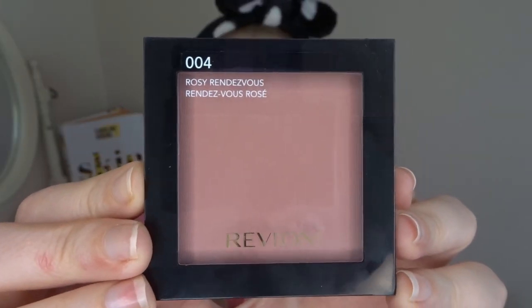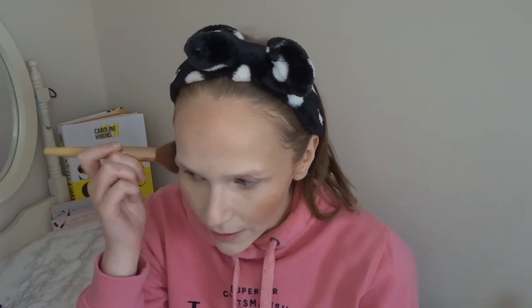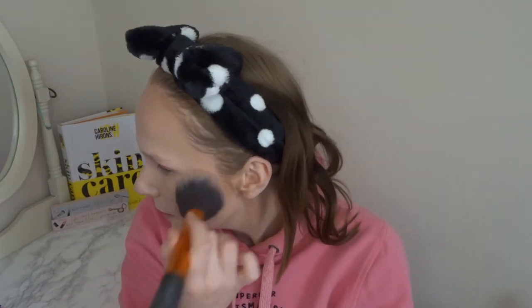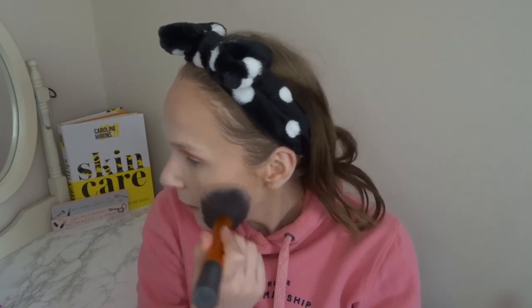The blush I'm using is this one by Revlon. I don't actually have a blush color like this in my collection. I take a blush brush and — okay, that is really pigmented! I'm trying not to look like a clown. My makeup just doesn't seem to go well every time I film videos like this, but this video is going up anyway. That blush is really pigmented — more so than what I'm used to, but it still looks nice.